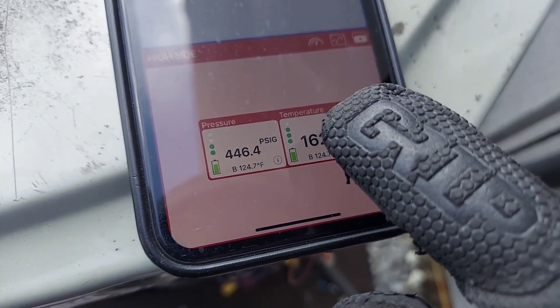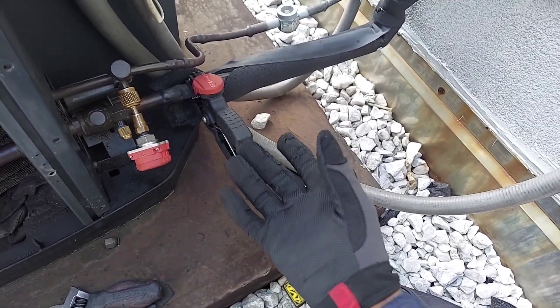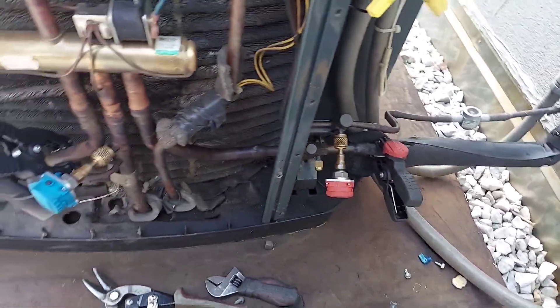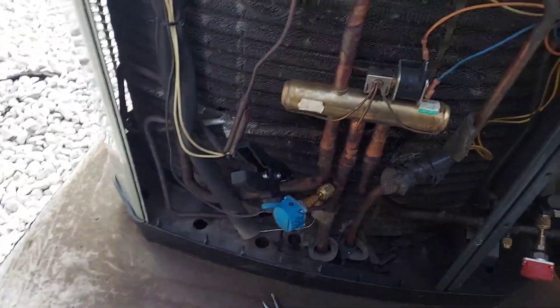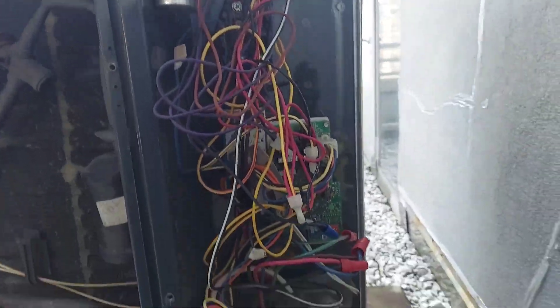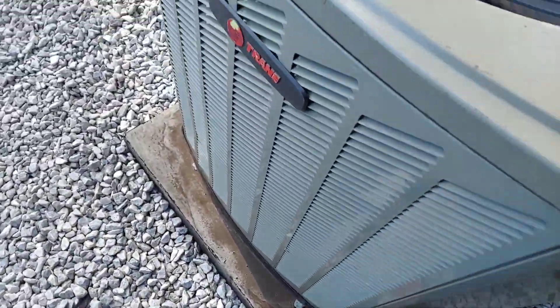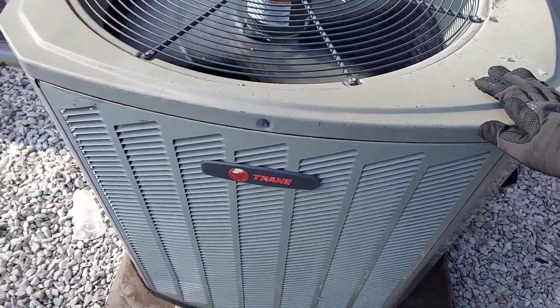We're going in at 162 degrees right there — that's pretty hot. That's a hot suction line, well it's not a suction line right now, that's a discharge line. So if you've got questions about heat pumps and how they work, this is a simple heat pump — nothing sophisticated about this one. It's just a Trane residential system.